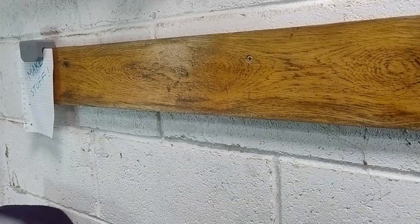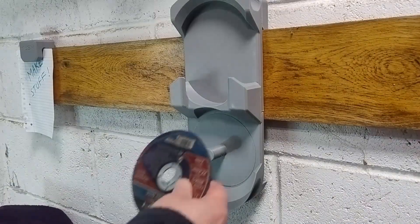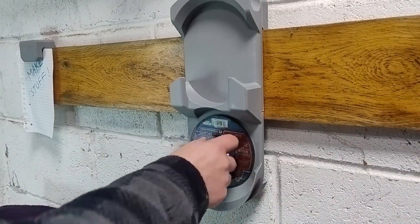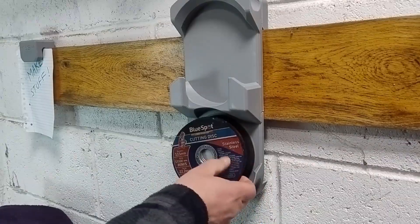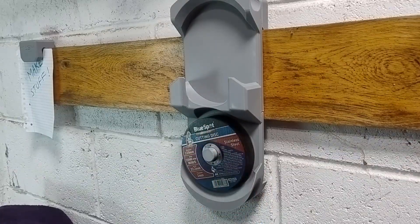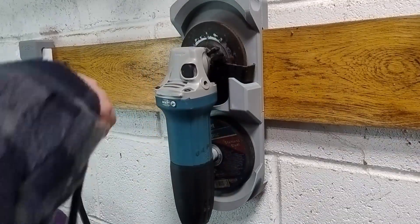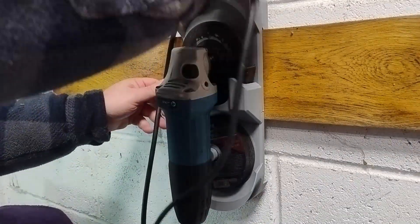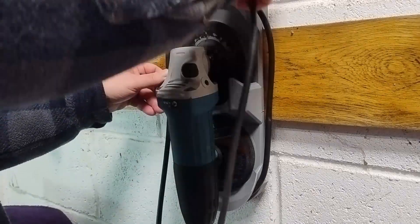Here's the final design. I wasn't sure I'd be able to get the grinder out with the cable wrapped around the holder, but it actually works just fine. It definitely cuts down on the space needed for the cable and makes winding and unwinding way easier.